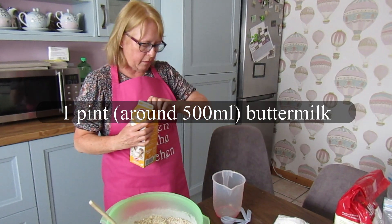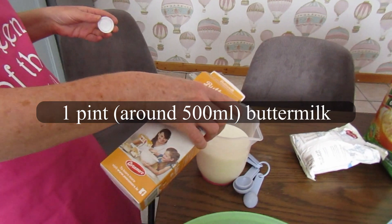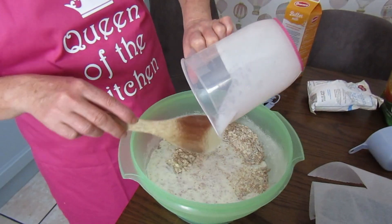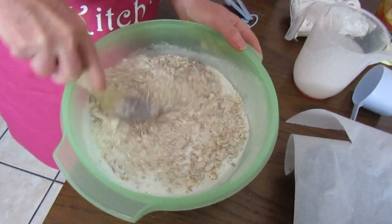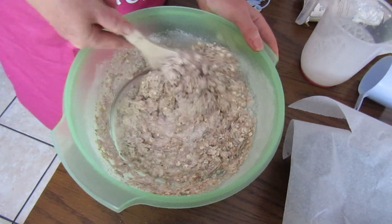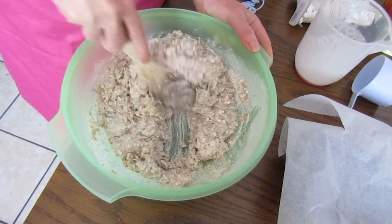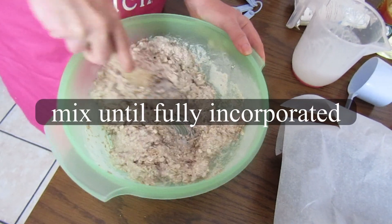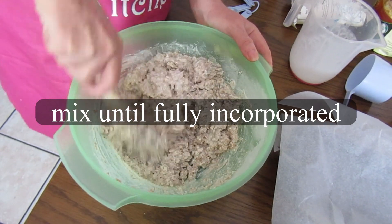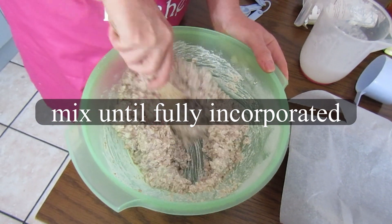You're going to add one pint of buttermilk. Just pour it in there and then mix it really well to make sure you get all your dry ingredients incorporated. It's a really healthy brown bread — there's no fat in it apart from the fat in the buttermilk. There's no butter in it and there's no sugar either. You just want to get a good mix. It should look about that consistency.